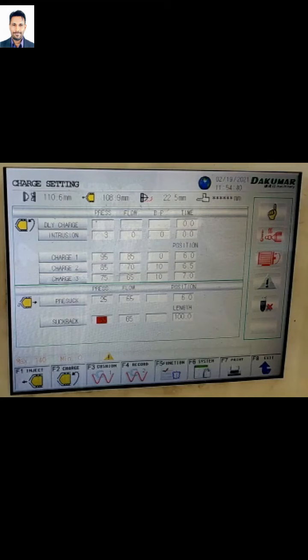Isi charge ialah untuk mengisi material plastik ke dalam ruangan yang berada di bahagian core dan kubiti.